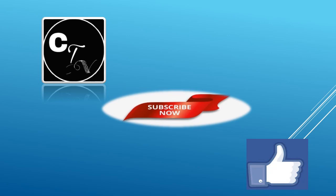If you liked this video, please like and subscribe to our channel, and press the bell icon for updates. Thank you.